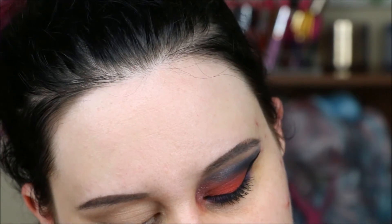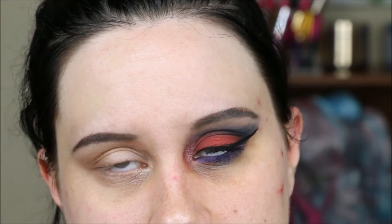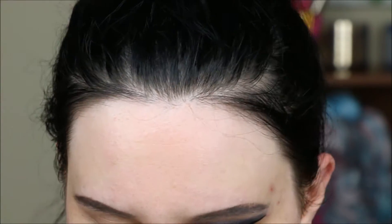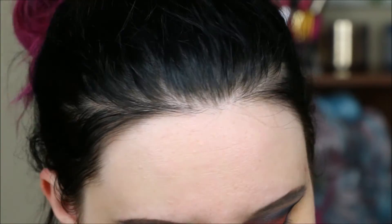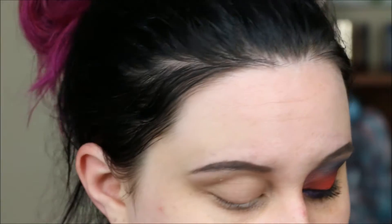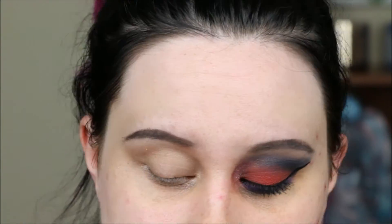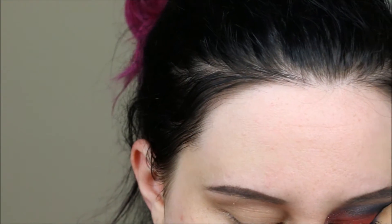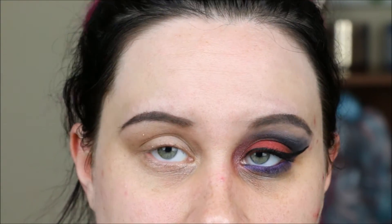First things first — primer potion as always. I'm going to use Concrete Minerals primer on top of what I already used because it is super awesome for pigments to adhere to. On its own it never quite cuts it when working with loose pigments — in my opinion you always have to use some sort of sticky base.